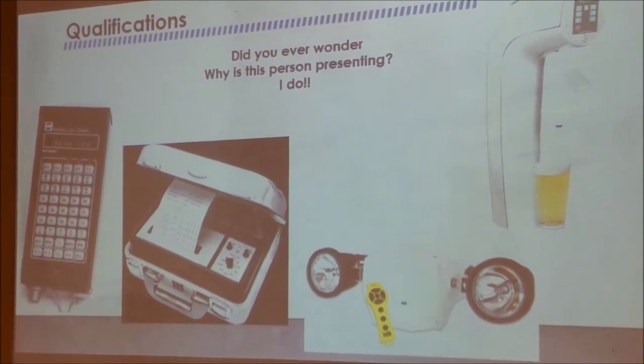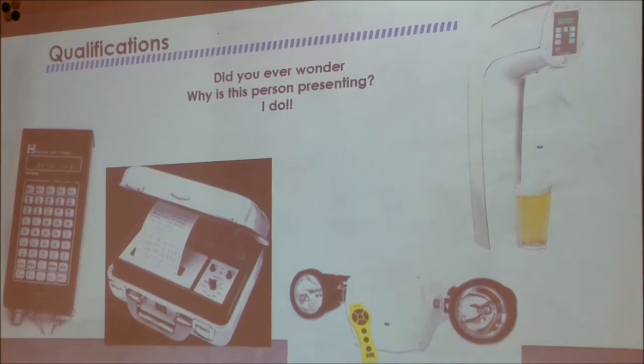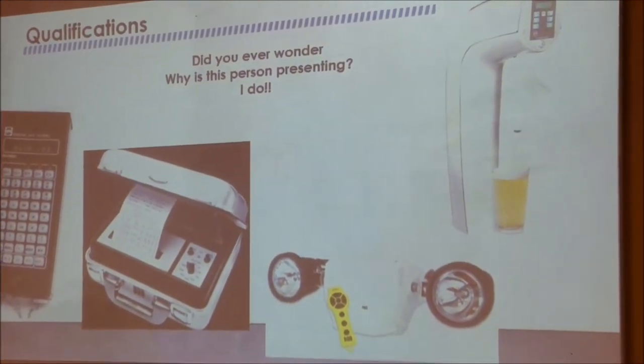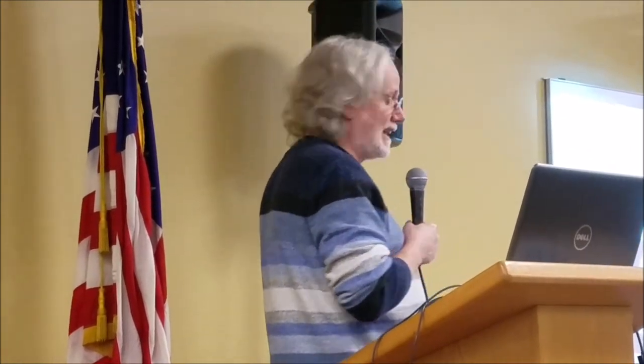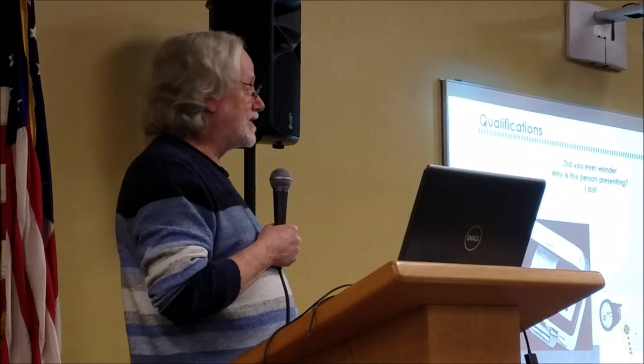The big question when I sit out there is: why is this guy doing a presentation? So I'm an electronics engineer. I've been designing and developing hardware and software for microcontroller-based products since 1980. The first product, the terminal here on the left, was written in assembly language for the RCA CDP 1802 microcontroller.